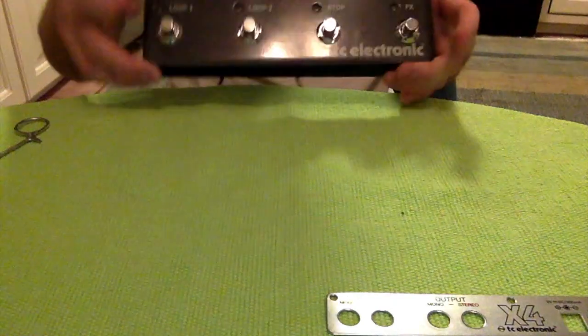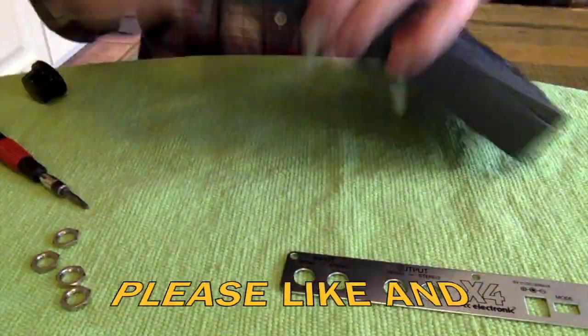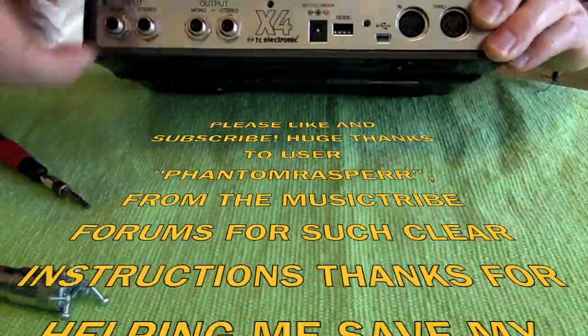That's how you do it. Put it back together. Thank you.